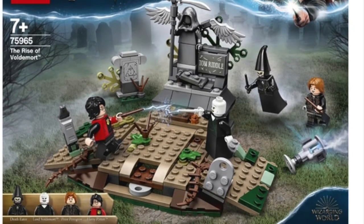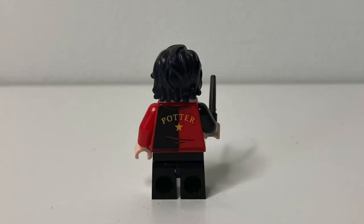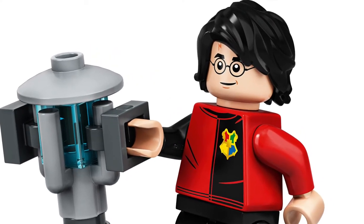It was priced at £20. In my opinion, this is the standout minifigure from that set. As you can see, it looks incredibly accurate with a very good torso print and a recoloured black version of Lloyd's hairpiece from the Lego Ninjago movie. The figure also has back printing, with the words 'Potter' spelt out on the back and a star. For its accuracy, detail and clean look, this underrated minifigure definitely deserves a spot on the list.